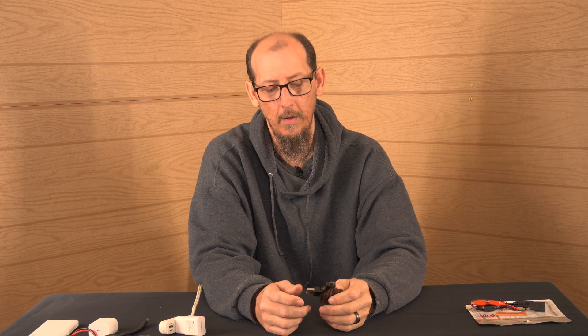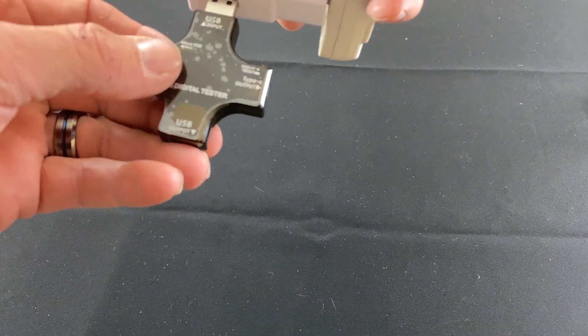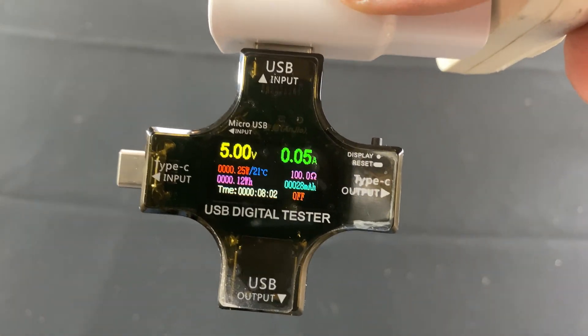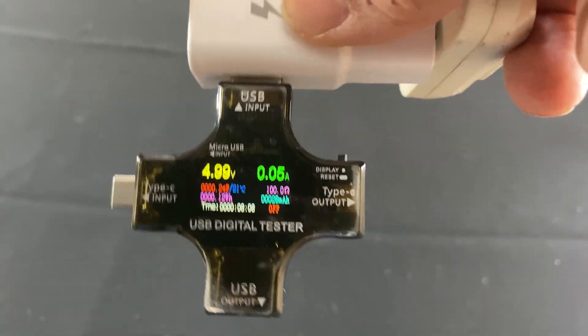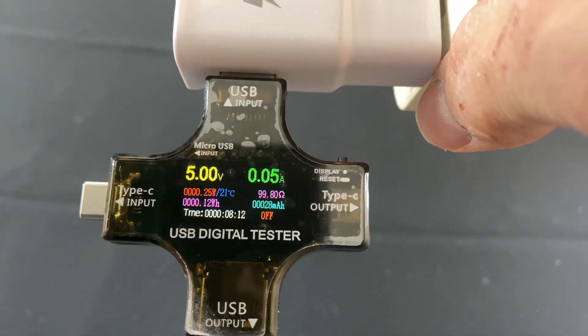It also measures the temperature as well. So what we're actually going to do is demonstrate all that for you right now. You're going to see we plug this thing in and it's going to light up, and it will tell you the volts, amps, and power draw that this particular power pack is actually drawing.